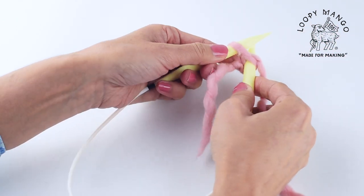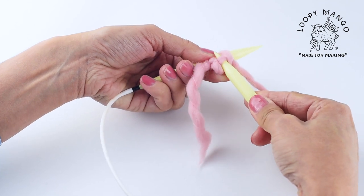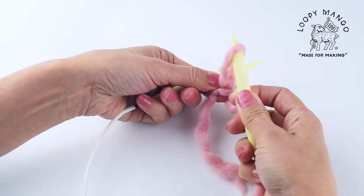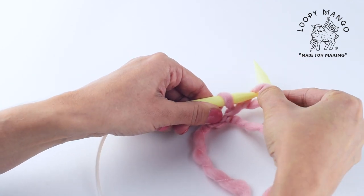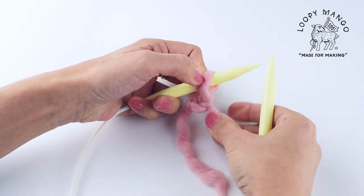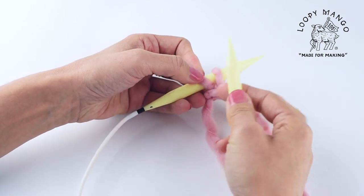Yarn over, pull the yarn through the loop. Pull it out a little bit more, twist, and put it back on the needle. Adjust — don't pull it too tight.